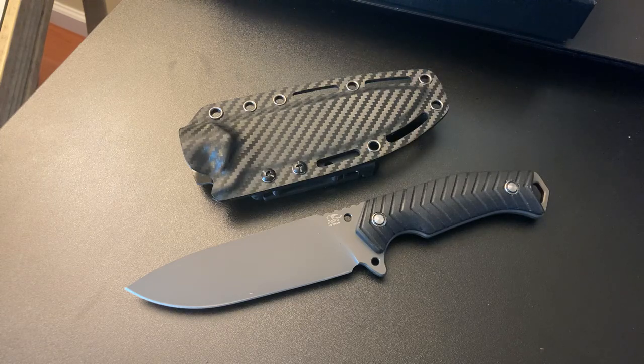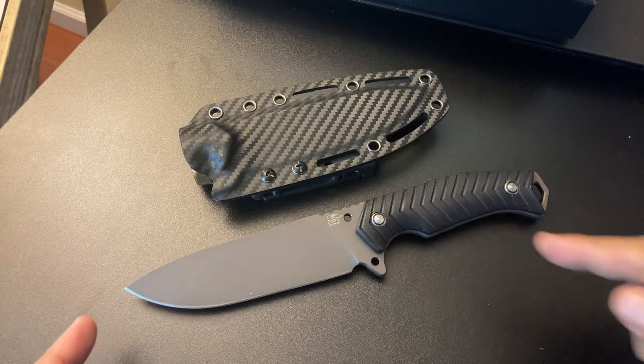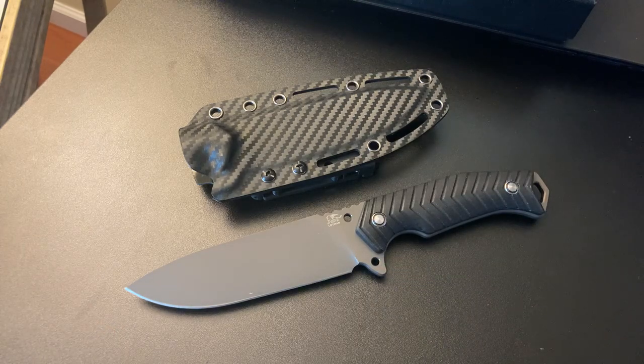I saw Common Sense Outdoorsman take this thing outside and his video was really good. He did put this to the test — he was doing a lot of vertical batoning with some logs that were about the size of the blade. Sometimes I wonder if he was saying to himself, 'What am I getting myself into?' But it's definitely worth a look — the video. Because at one point the blade is bent inside the log and it came back to true, which is awesome. And he was able to split that log — I thought it was a good test.